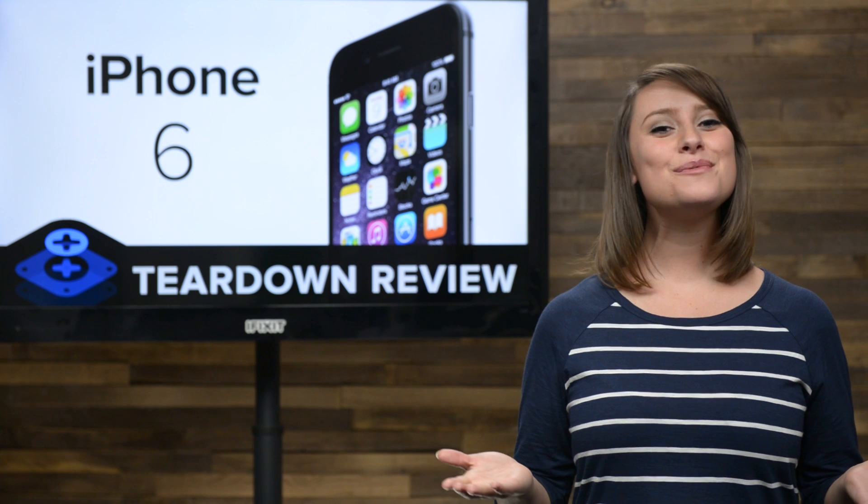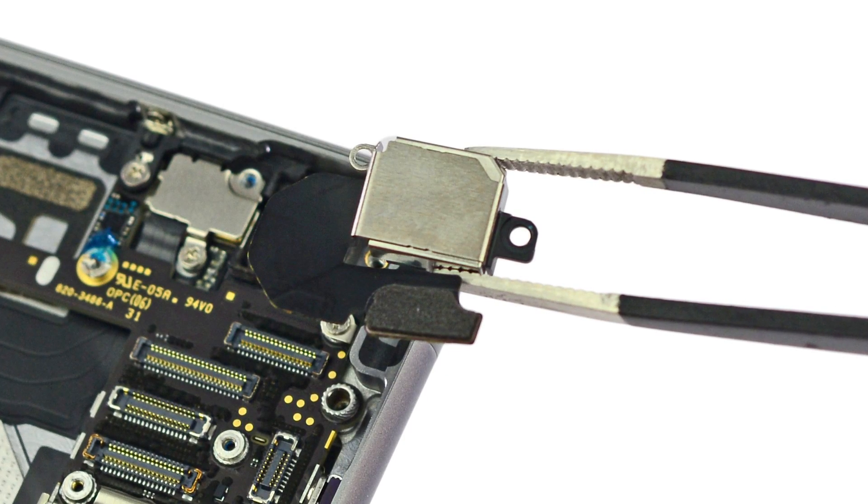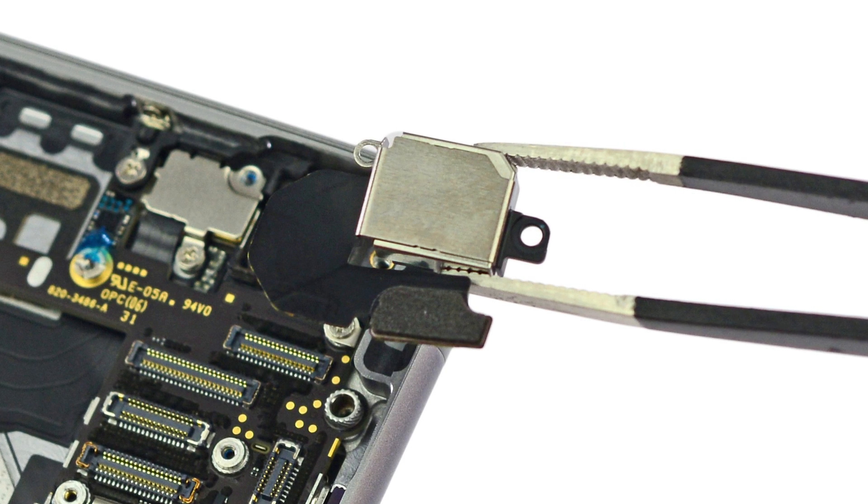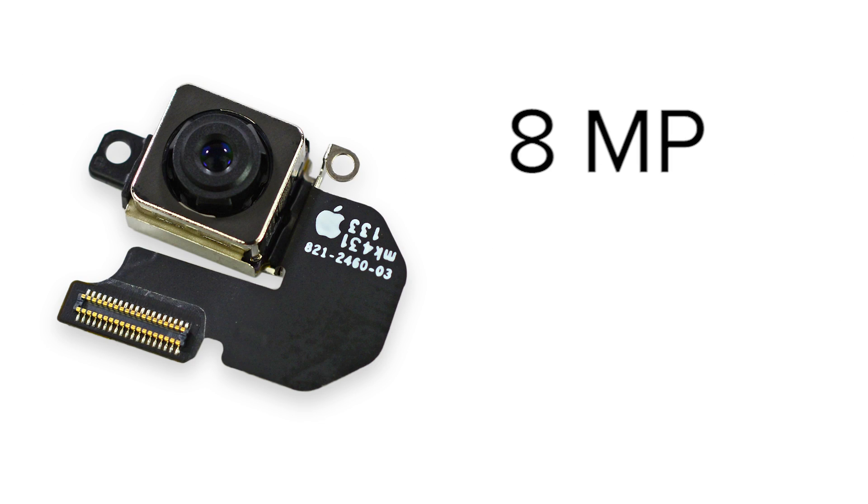Next up is the rear-facing camera. Though it lacks the fancy optical stabilization of the 6 Plus' camera, this camera shares virtually all the other specs. This is an 8-megapixel camera with an f2.2 aperture that also shares the 6 Plus' added feature of phase detection autofocus.